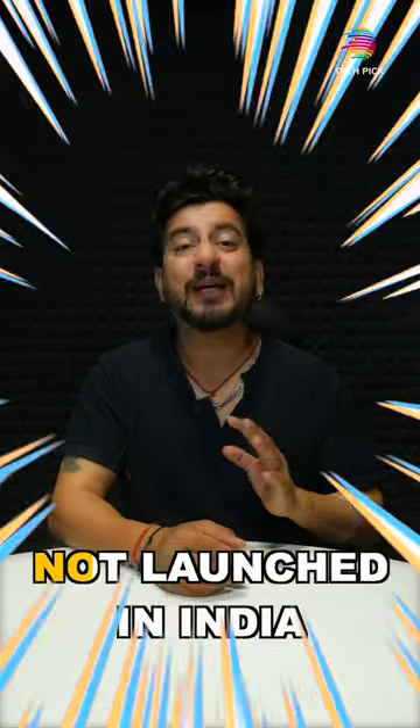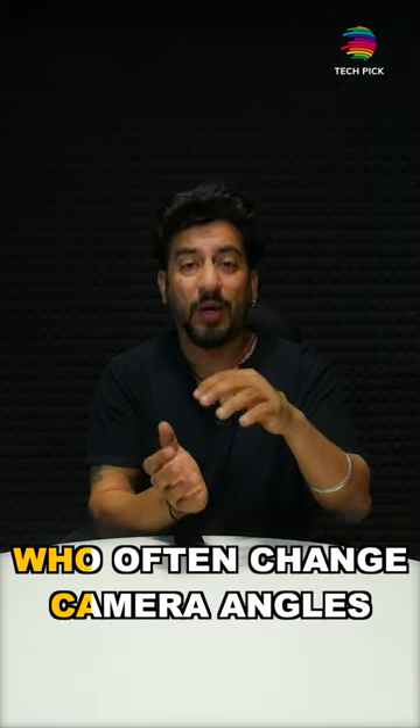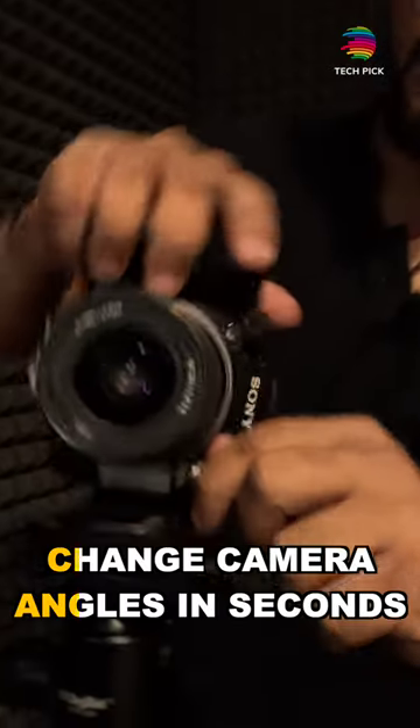Today I am going to show a product that has not been launched in India. These are the creators who use DSLR and change their camera angle from horizontal to vertical, and they have to cut the tripod and plates once again. But if you have done this work, then how will it happen? Let's take it to the first time in India.